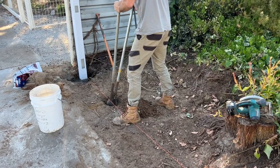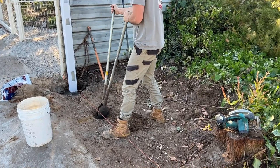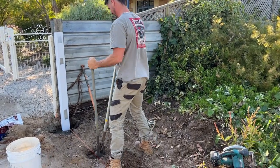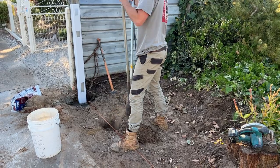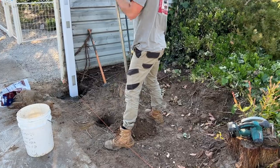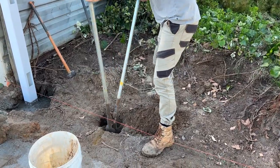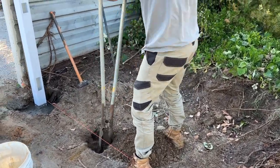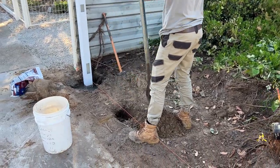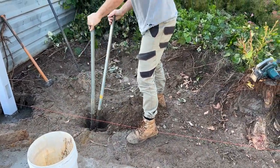We're digging the holes now using double-handled shovels. Jack's hit a tree root — these things do happen, but he'll get through it. It's just another day in the fencing world. As long as it's not power to the whole neighbourhood, we'll be alright. You want to dig your holes roughly 250 to 300mm wide by about 700mm deep, and that'll give you a nice decent footing.